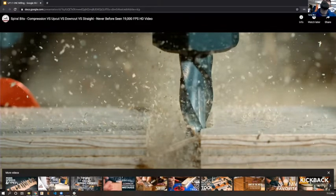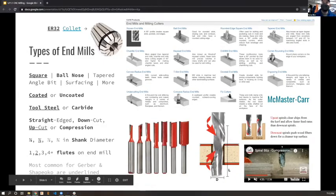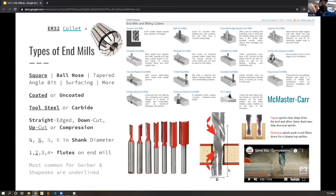A down-cut bit pushes fibers down, a straight bit pushes them off to the side, and an up-cut bit pulls them up. The flat ones make a big scoop - that was the first bit design - blunt force pushing through wood without any up or down direction. The down-cut and up-cut bits give more of a shearing action, like scissors, which slices more than it scoops.